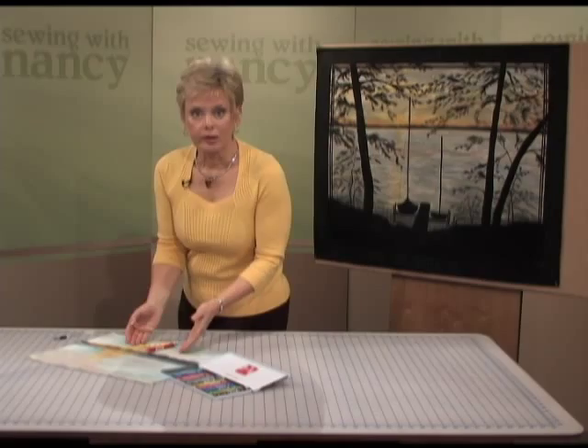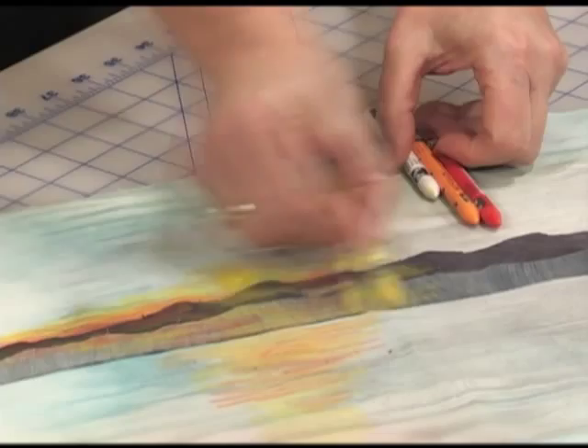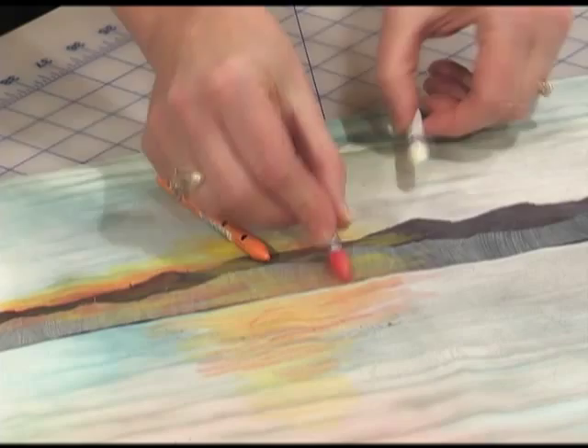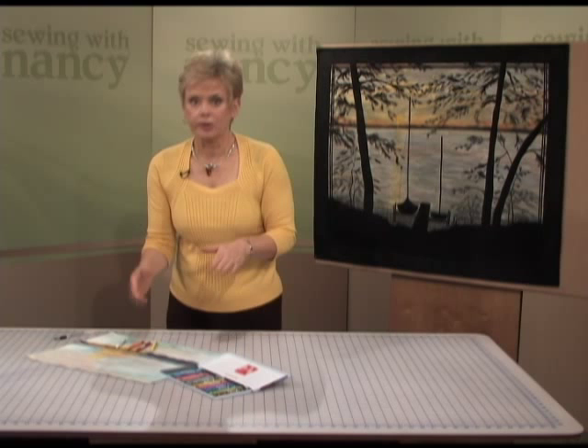Here's how to add extra details with these great products. Test the pastels on a scrap of fabric. Color in the areas where you'd like highlights or blending of colors. I often like to use several colors to blend together — oranges, yellows, and even white for blending is what I used on the sunset. Since art quilts aren't going to be laundered, the wax pastels will remain in the fabric.